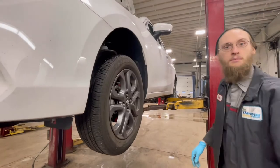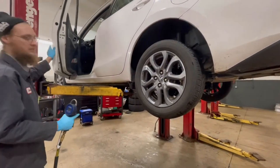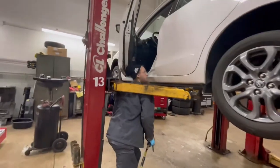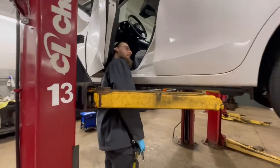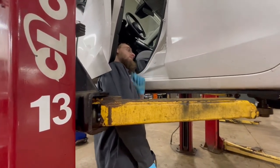And then the last thing is to check the tire pressure. To get the tire pressure, you look at the tire placard here and it tells us to inflate the fronts to 36 psi and the rears to 33 psi.